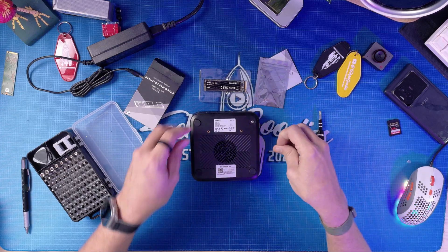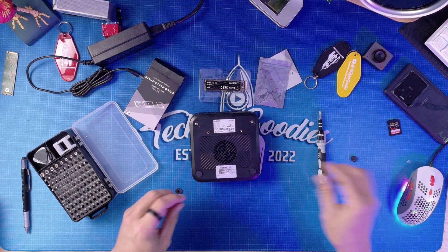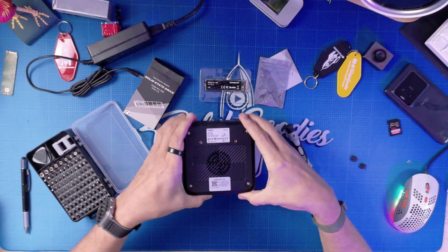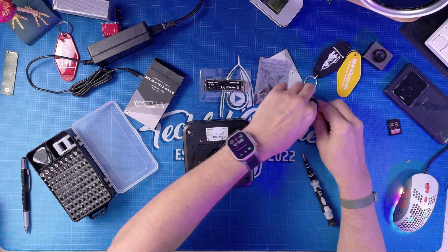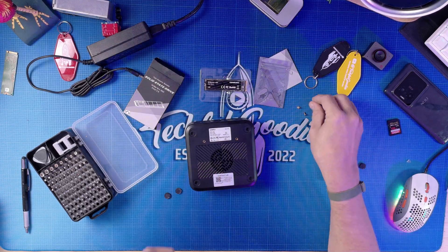Typically what you do is look for the screws. In this particular case they are under these little sticky covers, which I'm not a big fan of because I lose them. You can see there are four screws there. In most cases you don't have to worry about taking these things fully apart — it's okay to pop it open and take a look inside, especially if you're new to this.